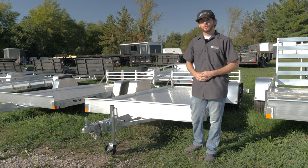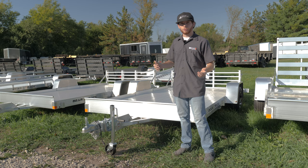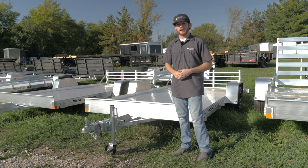Aluminum trailers are one of my favorites just for the simple fact of the super low maintenance. You just have to maintain the axle — there's no deck to deal with from the wood, and you don't have to deal with steel rusting out, especially in the Wisconsin winters with tons of salt. An aluminum trailer really holds up nice to all the elements.